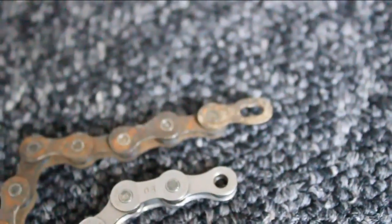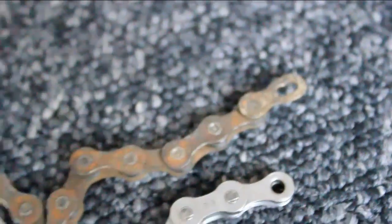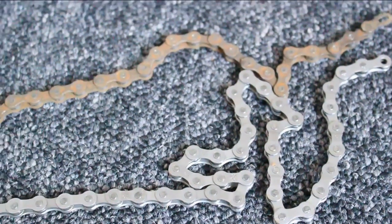Before you throw away the old chain, you can use it to measure the number of links so that you can match it up with your new chain, just in case the new chain needs shortening down.